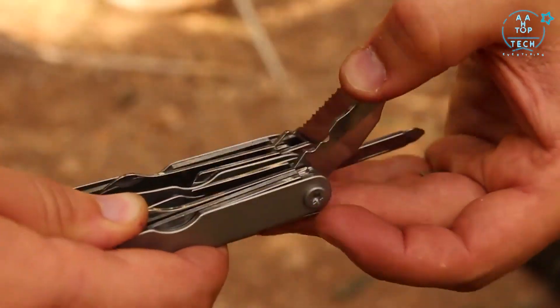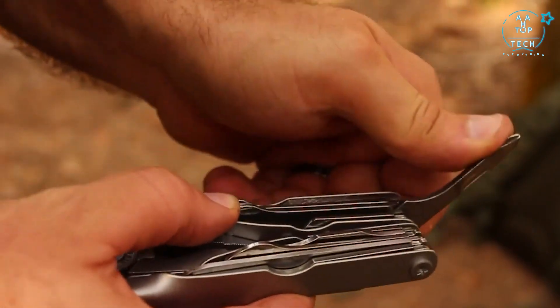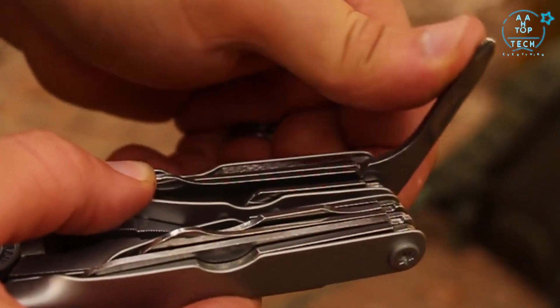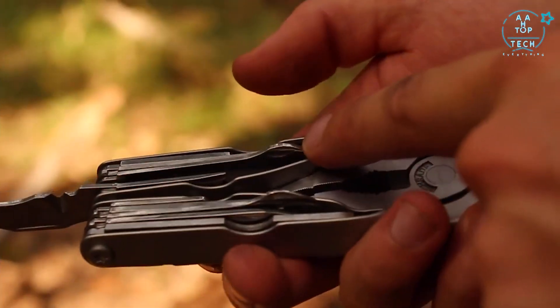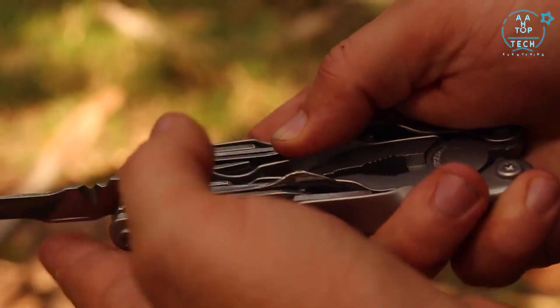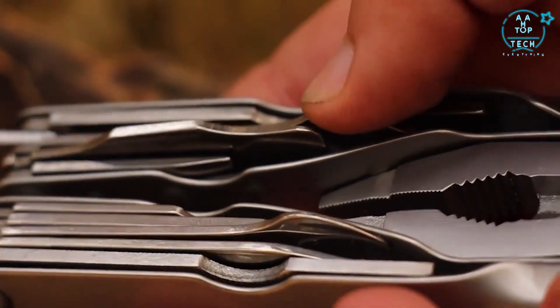Four tools — large screwdriver, heavy duty field saw, dual edge knife blade, and Phillips head screwdriver — lock when opened to provide increased safety and stability during use. To release, press down on the raised tool in the center with your thumb to disengage the locking mechanism, allowing you to fold the implement back into the handle.